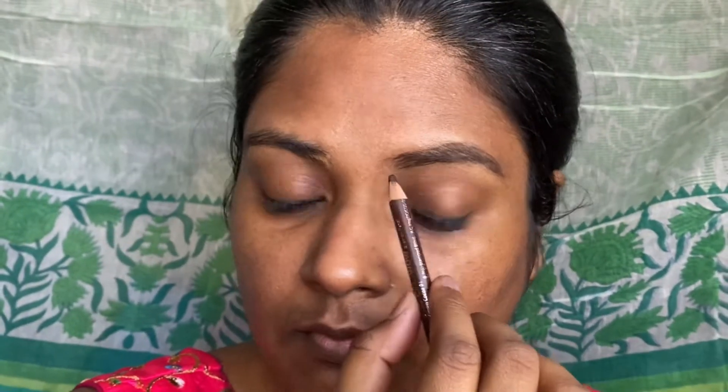Then we'll start with the eyebrows. Here I'm using the spoolie and brushing up my eyebrows. Then with the brow pencil side, we are going to lightly line the outer and upper area of the eyebrow just to create a natural line. Once we are done outlining, we are going to fill in the sparse area inside the eyebrow and give it a nice natural look. I hope you can see the difference in both eyebrows.